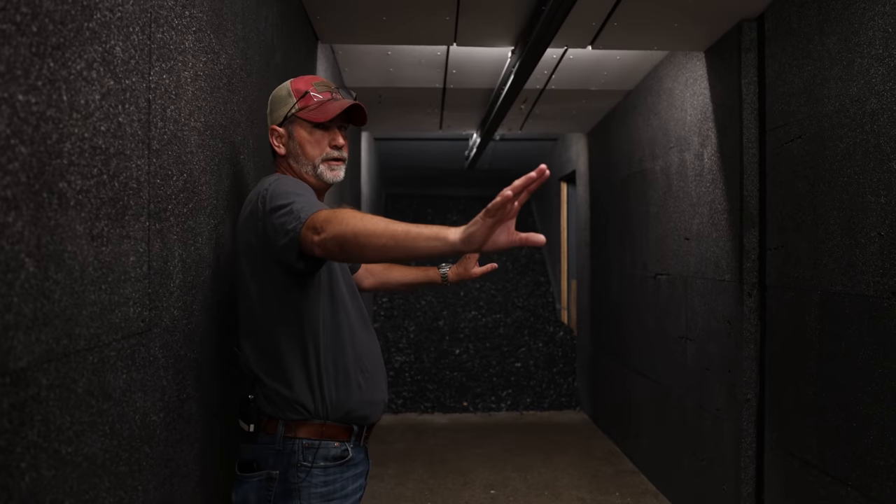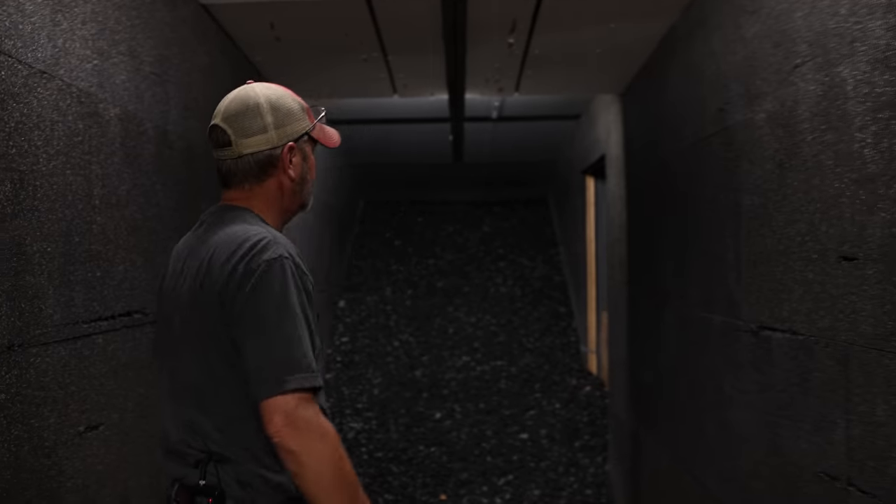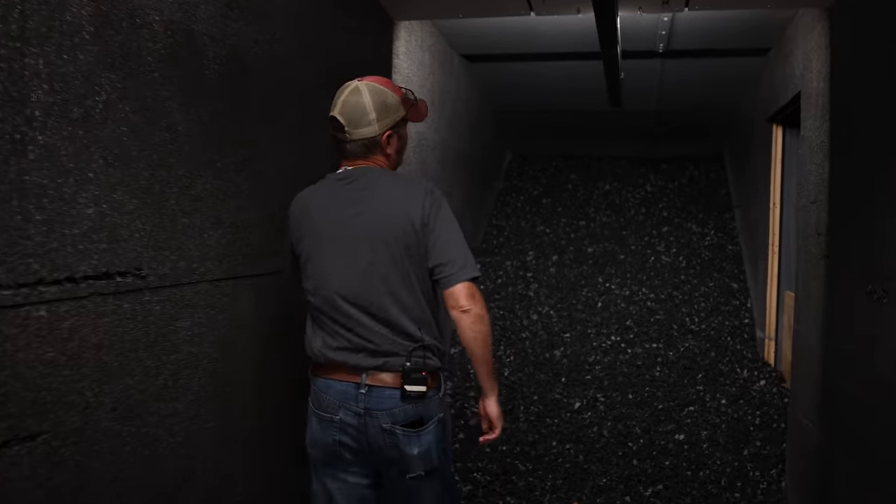This whole wall here is all AR500 — you can see some of it right here — and that helps with deflection, so there are no ricochets coming back at you.